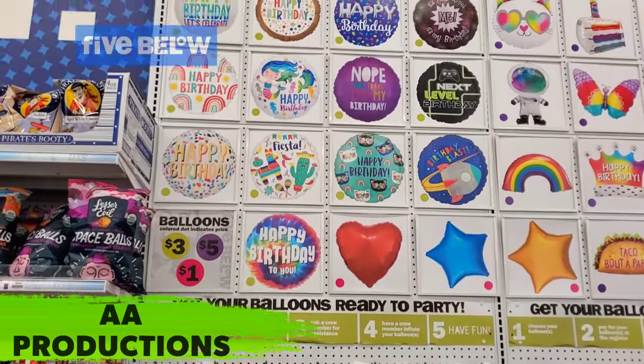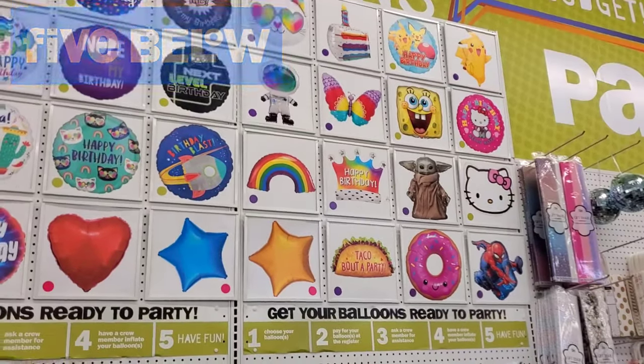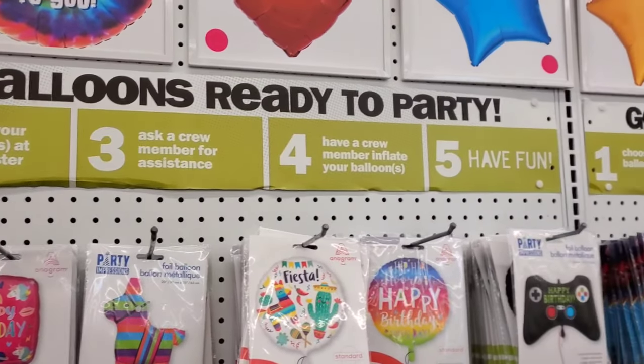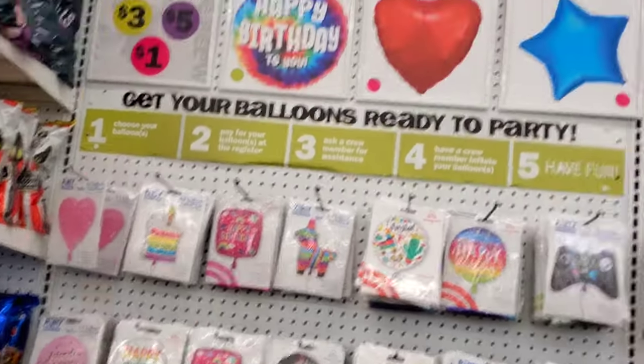Hey guys, so we are at Five Below and here you can see they have this balloon wall. It says you choose your balloon, you pay for your balloon, and then you ask them to blow up your balloon. So let's pick two balloons so we could try this out.